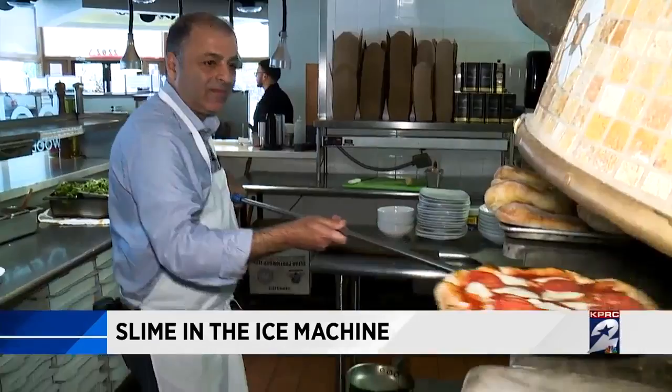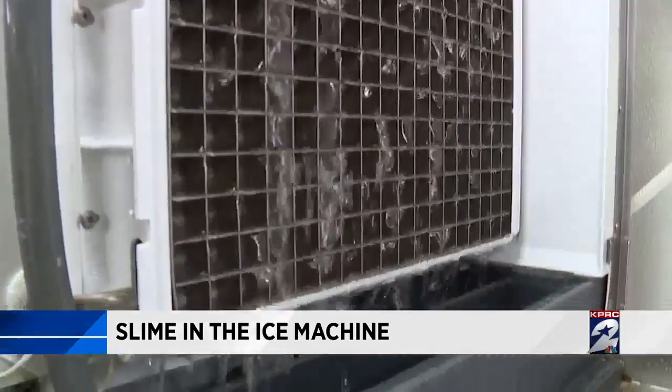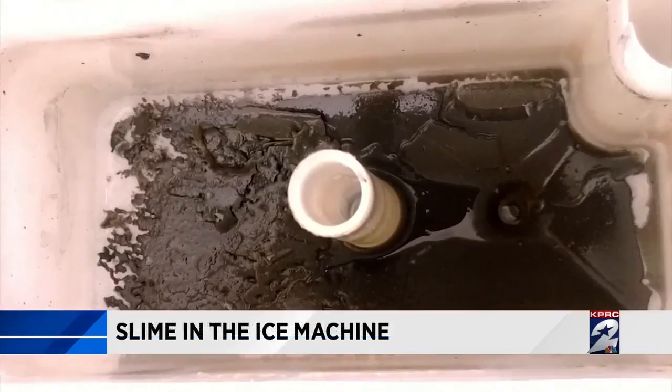At Bolo Wood Fired Pizza in Upper Kirby, owner Ray Salty has 27 years in the restaurant business, and he knows the only way to keep slime from growing is to clean that machine at least once a week, with a high-intensity cleaning once a month. If you have a dirty ice machine, you're going to make a lot of people sick. It will make you vomit; it could cause diarrhea. Slime in the ice machine is a critical violation because it is a dirty food contact surface.